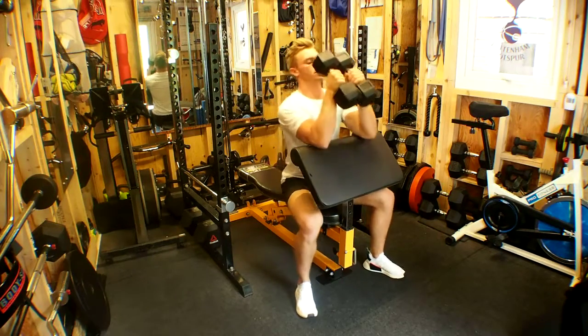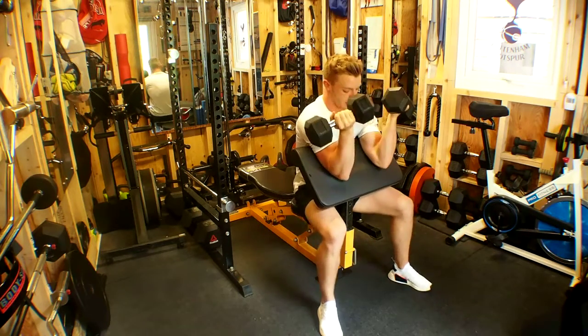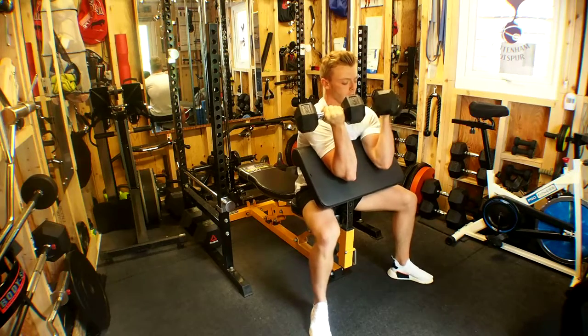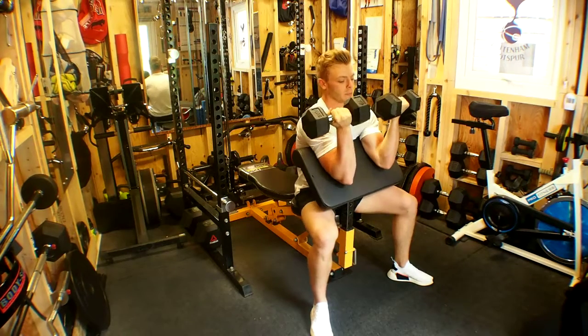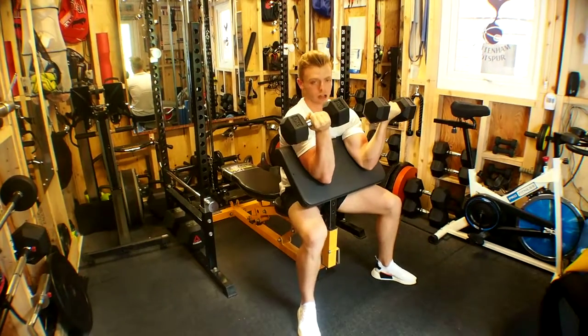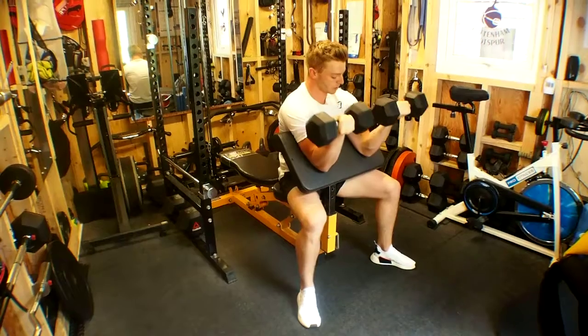From here, we have two dumbbells. We want to place the feet — we can go as wide as we like — but heels driven into the floor. We want to press the top of the abs and lowest part of the chest into the padding so that our armpits are tucked into the pad, so we're in a nice secure position.